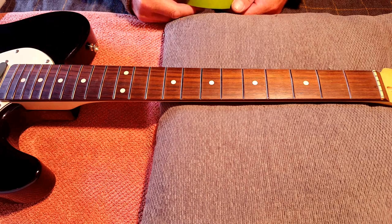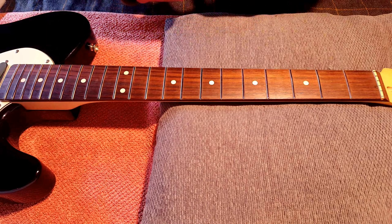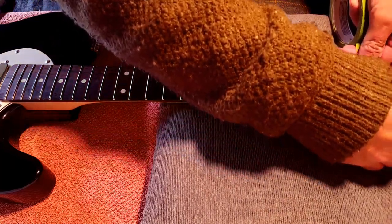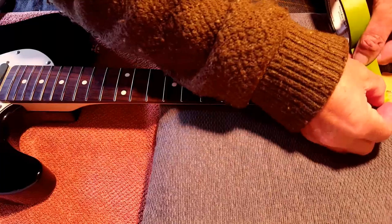This probably isn't best practice, but I'm a west country boy and we like to wing it a bit, so I'm not going to tape off the fretboard for this stage. What I am going to do though is tape off the nut, because I don't really want to be smashing into it and knocking it off.